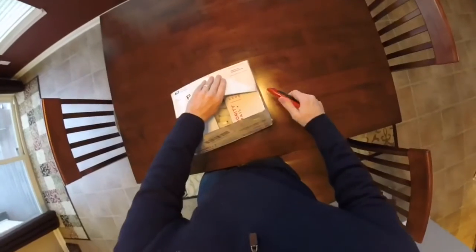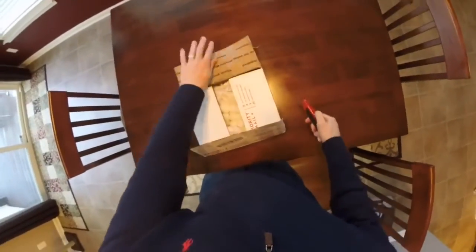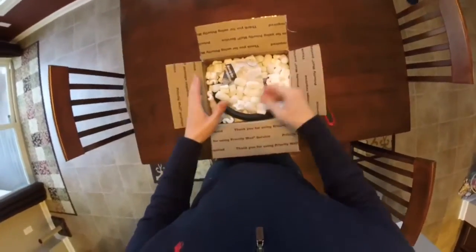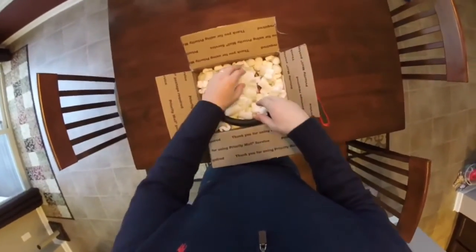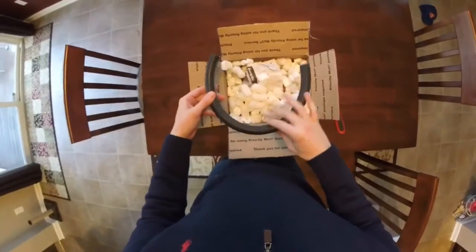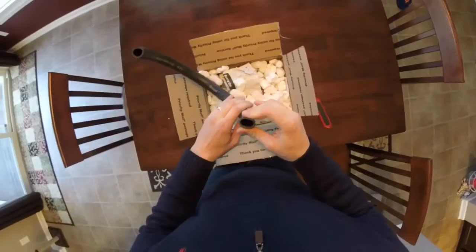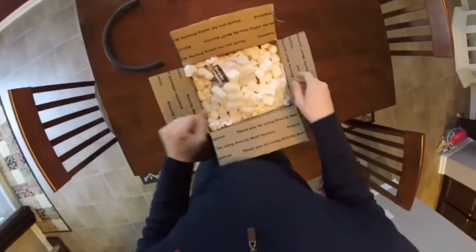Upon unboxing, they do a great job as far as making sure that the stuff they ship is packed with peanuts — it's well packaged and it's good to go. So just kind of pulling out the first hose. It of course exceeds the OEM hosing that's needed for this, so that's definitely good. That's one of the pieces there.